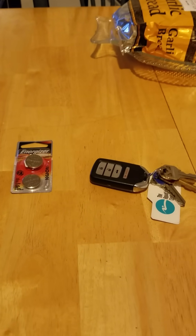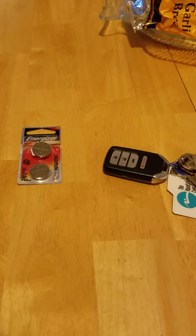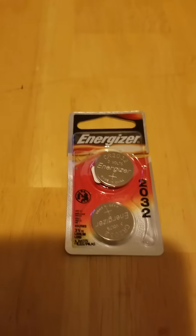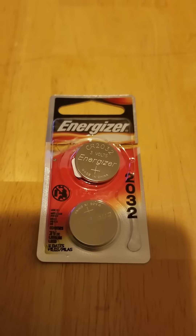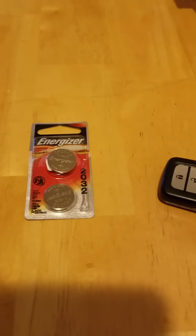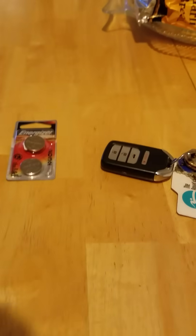I'm going to replace the battery in my Honda Civic 2015 keyless entry. I had to get the CR2032 3V battery — that's what's inside the keyless entry. I'm going to go ahead and show you how to replace that right now.